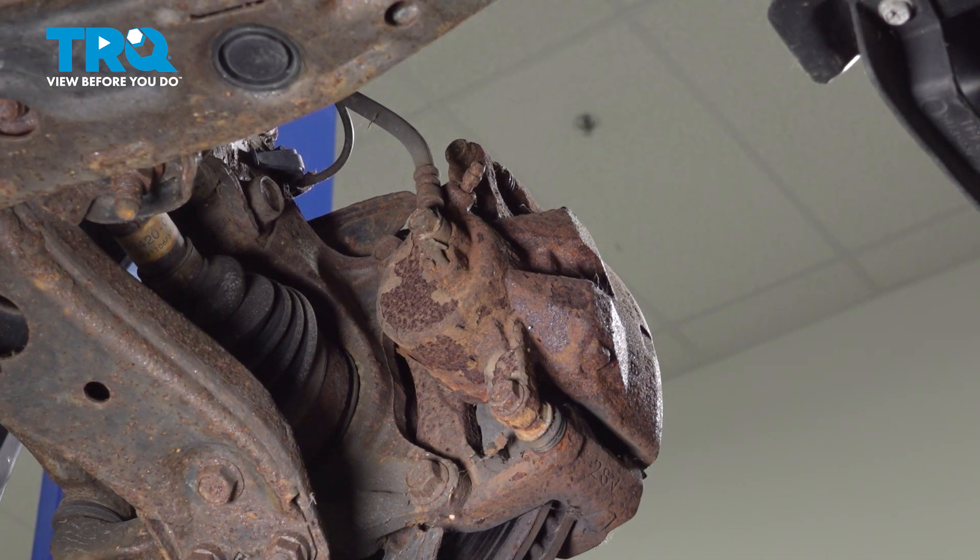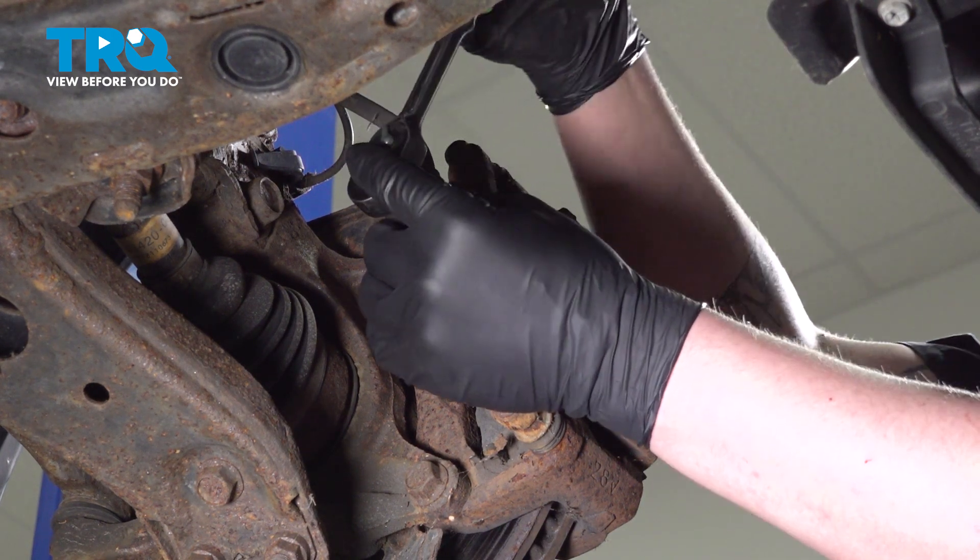Install a drain bucket under your caliper. Using a 14-millimeter socket, we're going to break the banjo bolt free.